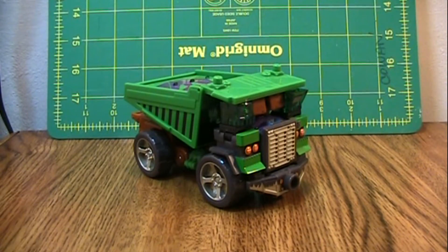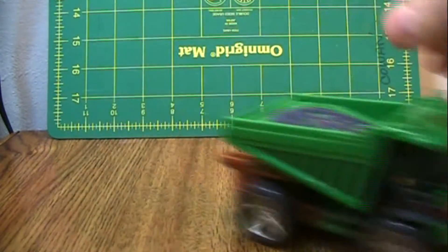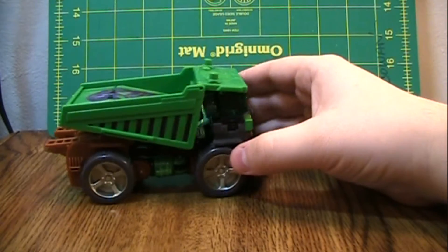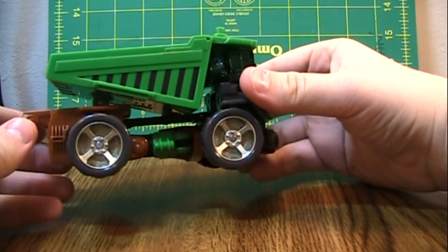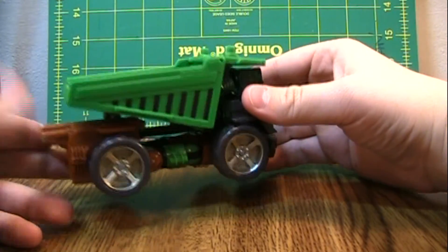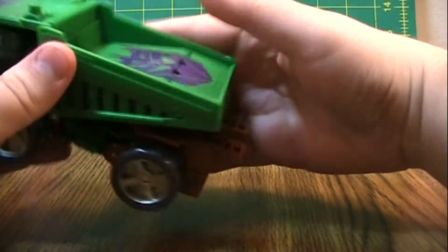This is the video review for Transformers Energon Demolishor. It is a pretty good looking dump truck. It has some gaps in there that I don't quite like, but given how simple the figure is, I don't know what could have been done to fix those. Overall, it's fairly nice.